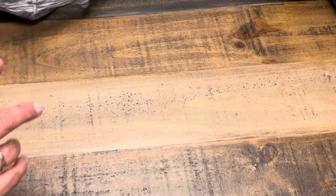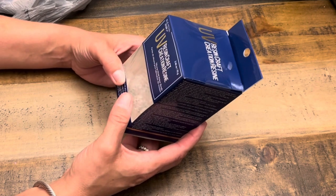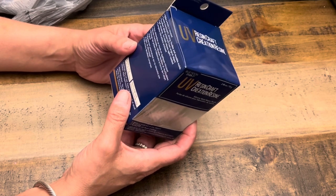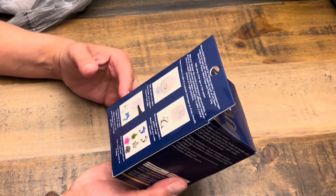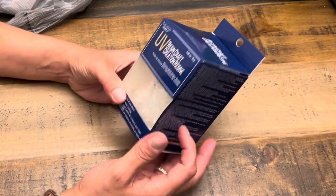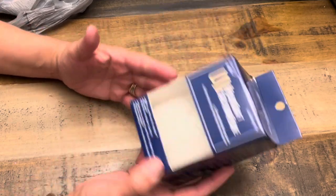We're going to start with Michaels. I found a lot of things on sale, and a lot of things had the 20% off coupon — they always have a coupon. First, I got this: it's Resin Craft Creation Resin, basically a silicone mold maker using silicone beads. It says you can make a mold in minutes. I already have the soft putty-style mold material, but I saw this and thought it was worth trying. It was $24, then 20% off, so about $20.